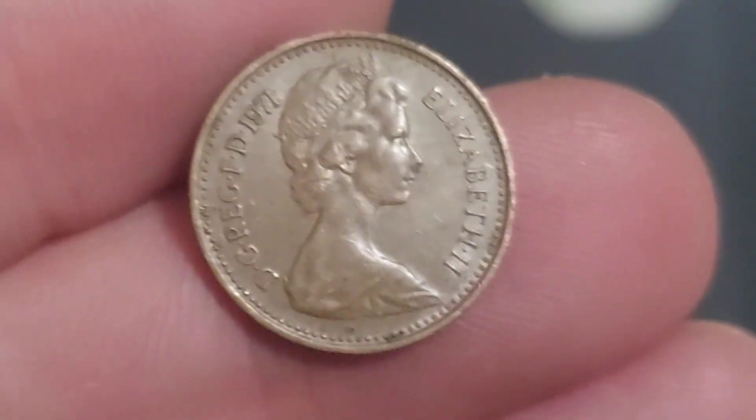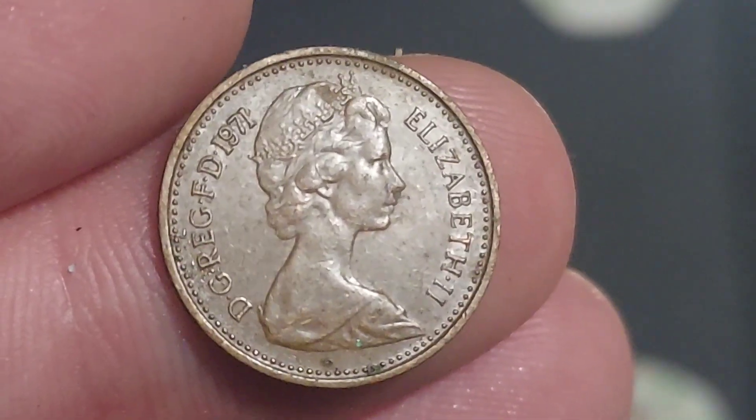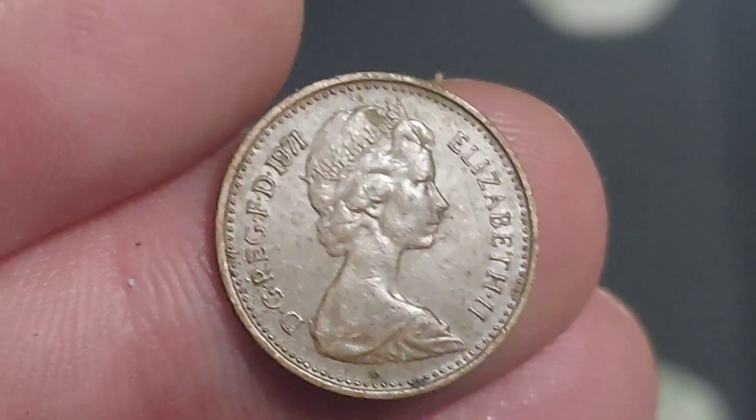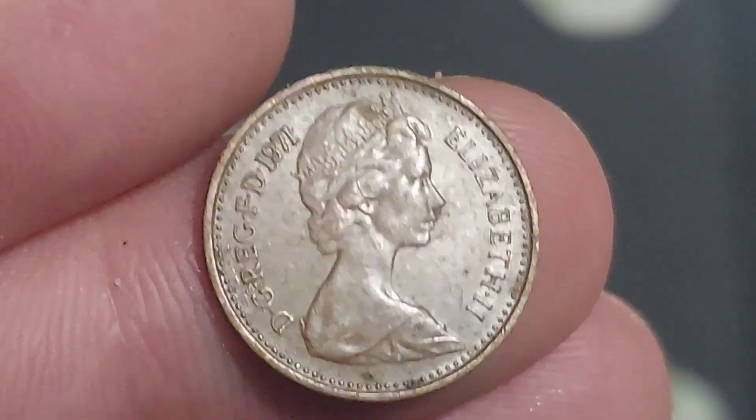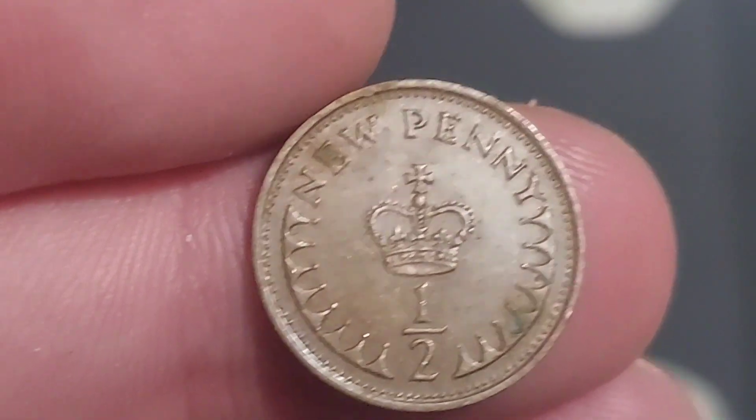Let's turn the coin over and start off on the front today with the portrait of Queen Elizabeth II looking to the right. Elizabeth II, Roman numerals for two on the right hand side, and we've got the lettering on the left which stands for By the Grace of God, Defender of the Faith. 1971 — the year the coin was made.